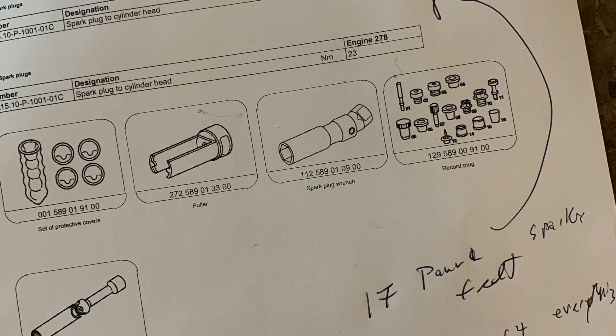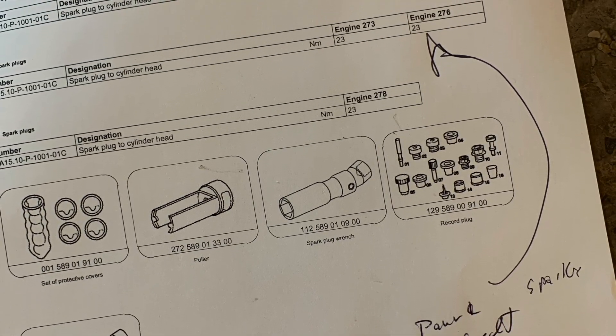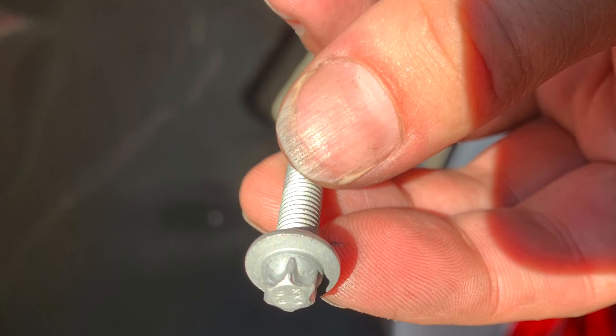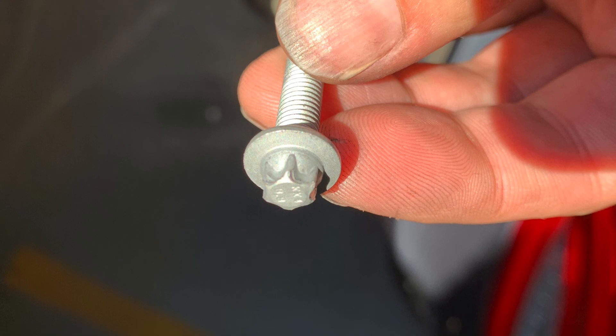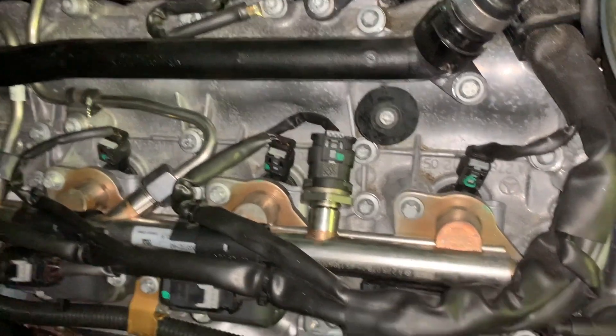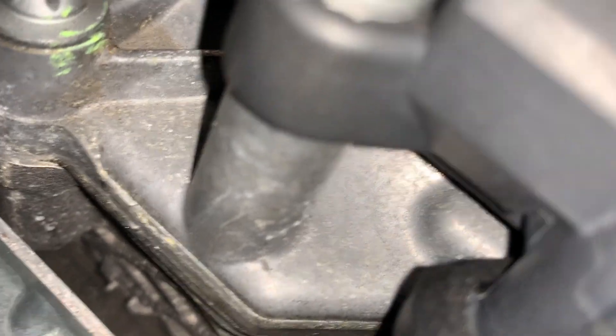It's 17 pound-feet of torque for the spark plugs, and that roughly translates to tight and then like a quarter turn past tight. Everything else — like these little coil screws as you can see right here — those are going to be 6.6 to 6.67 pound-feet.